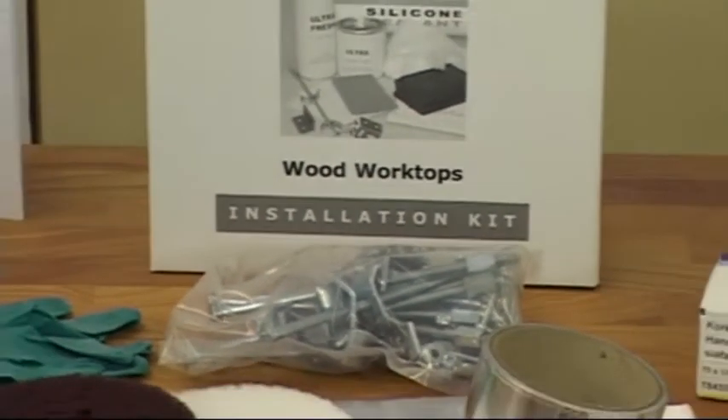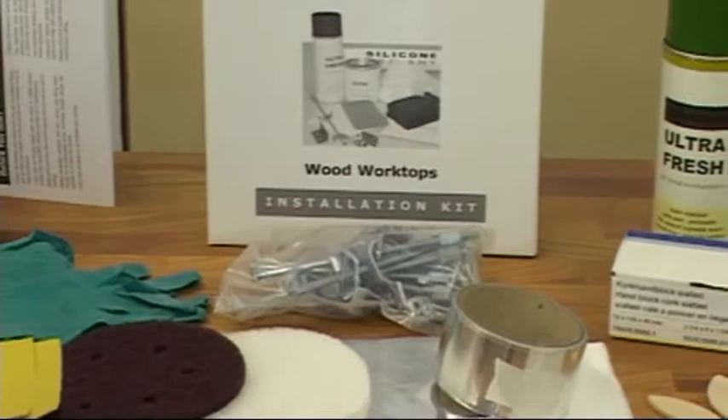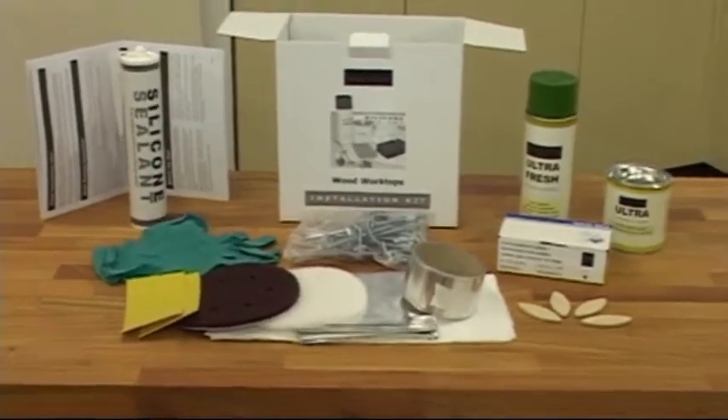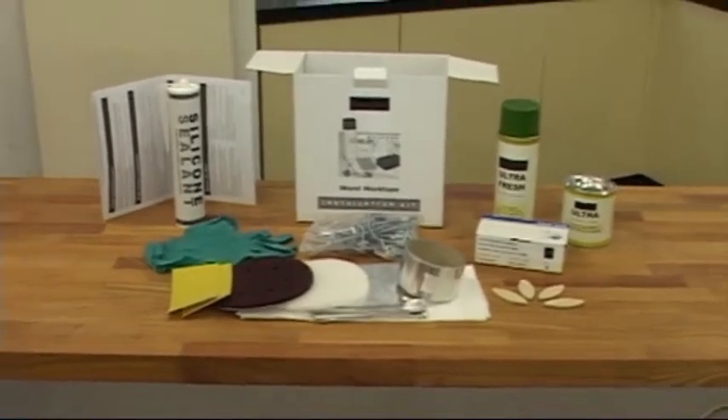Included with your delivery here will be an installation kit that will include your care and maintenance products, as well as items that may be required to aid the installation, including a leafleted version of the installation instructions.